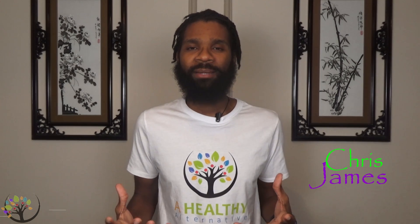Hi, I'm Chris James and you're watching A Healthy Alternative. Today we're going to be continuing our water series focusing on what is water.